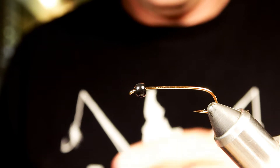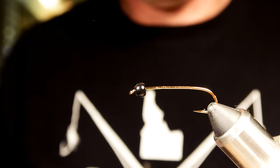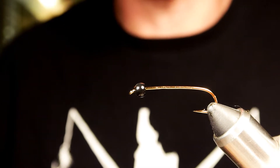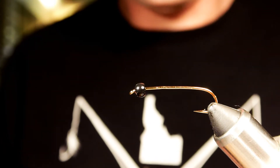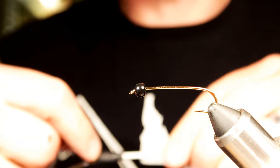Hey folks, we're going to cover a woolly bugger, but today we're going to do it with a little bit different materials. We're going to do some rubber legs, we've got a tungsten bead, and we're going to do two different tail colors. It's going to be pretty much a standard woolly bugger with a couple of extra additions to make it a little more fishy.